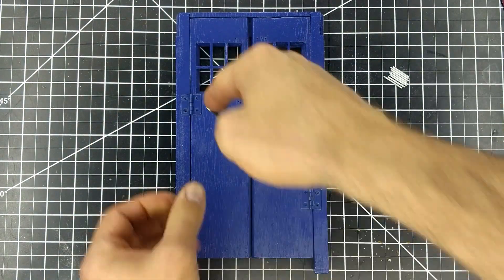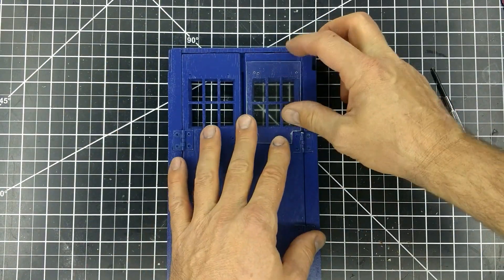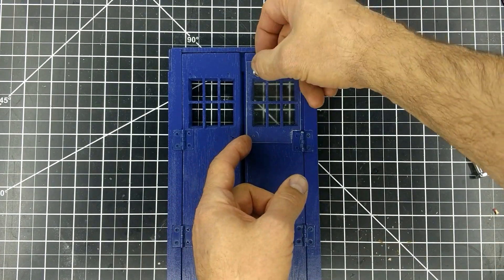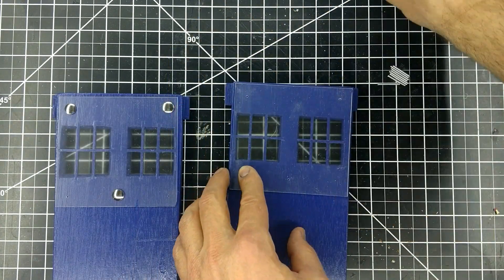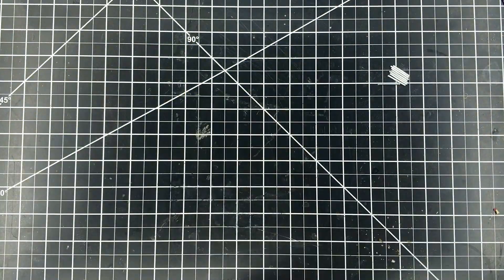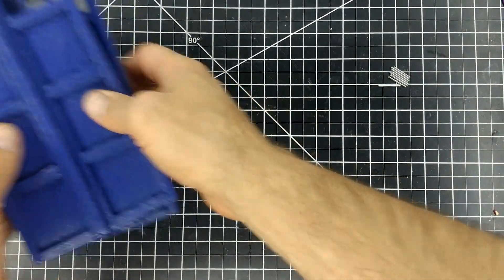It worked out good because now they move just like they did before they were painted. And the magnets are doing a great job of holding the doors shut. Now I put the windows back in the doors and the other sides. For the parts that I'm holding together with the 16 gauge wire pins, I didn't want paint to fill the holes, so I added wires to each of the holes to prevent that.